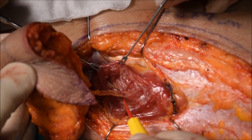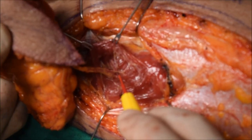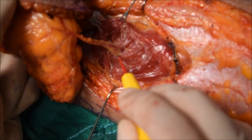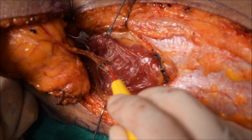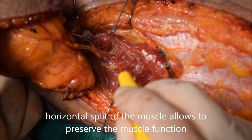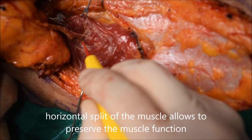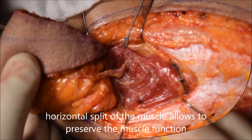Now the dissection heads toward the source vessel, in this case the descending branch. As you can see, we're not actually cutting through the muscle, but rather we're splitting along the muscle fibers, preserving maximal function. By splitting the muscle, this allows minimal bleeding compared to when you're cutting through the muscle, which has multiple branches within the muscle, adding to a more bloody field.